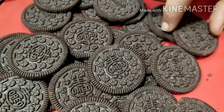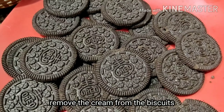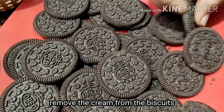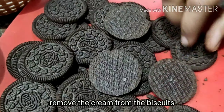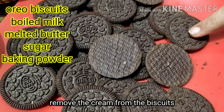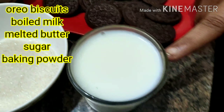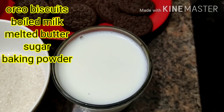I am going to add 3 packets. I am going to add cream to the biscuit. I will add the cream as well, and I will remove the cream from the brownies and add the consistency.